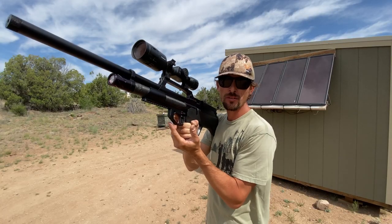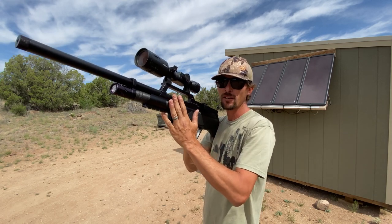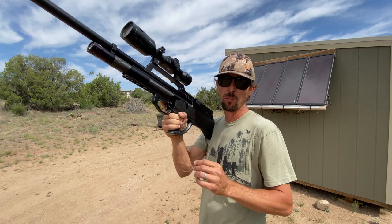I've got my targets out there at about 40 yards from me. I'm going to shoot offhand. I'm going to do the air gun first, and we're going to shoot the apples first, then we'll move on to the metal plates.